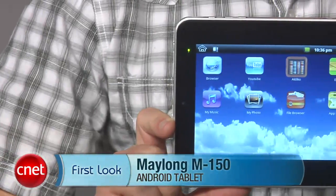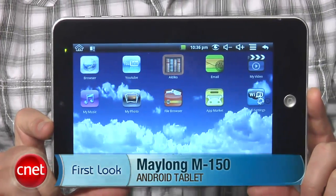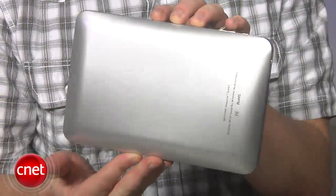Hey, I'm Donald Bell and today we're taking a first look at the Melong M150 Android tablet, also known as the $99 Walgreens tablet. In full disclosure, we paid closer to $130, but really this thing is a bad value no matter what you pay for it.